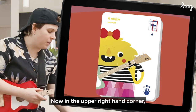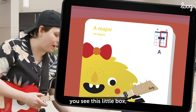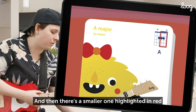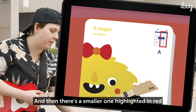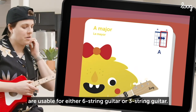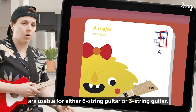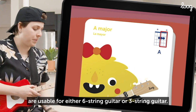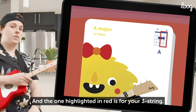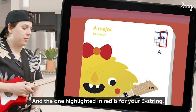In the upper right hand corner you see a little box. There's a bigger black and white box, and then there's a smaller one highlighted in red. That's because these flash cards are usable for either six string guitar or three string guitar. The big rectangle in black and white is for six string, and the one highlighted in red is for your three string.